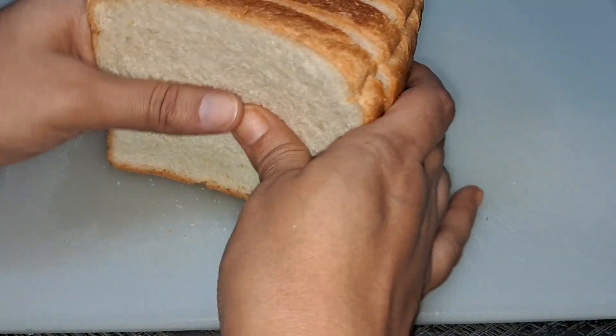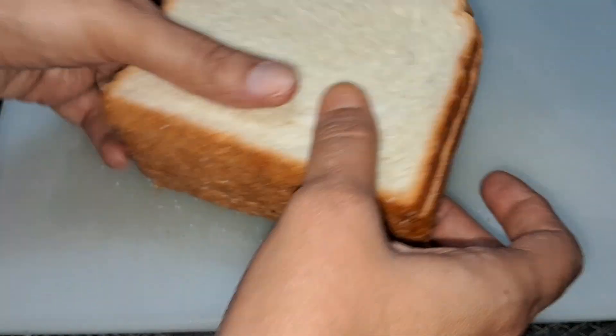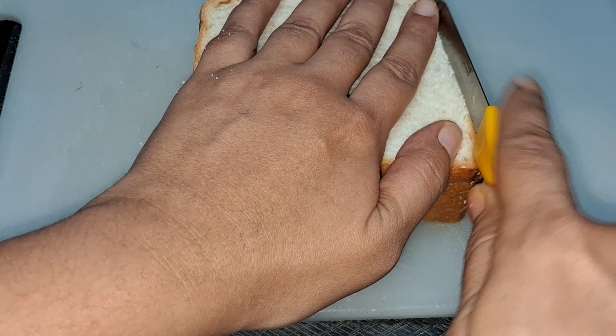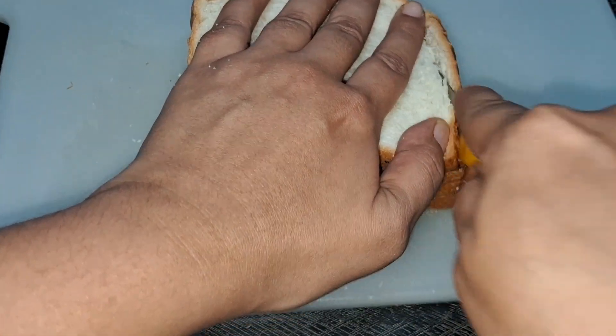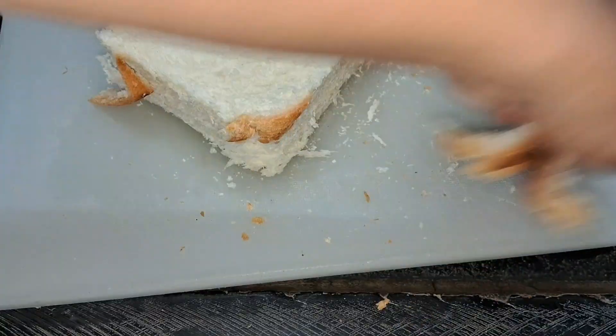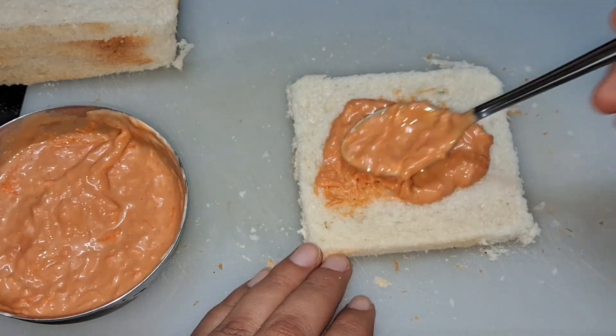We will make our tri-color bread sandwich with 4 slices. I will cut off the edges. Usually I do not cut off the edges, but for children we will cut it. Otherwise if it's not for children, you don't need to cut the edges. We don't waste the food. Butter is optional — if you need it you can use it. I have not put it here.